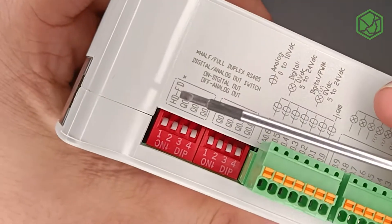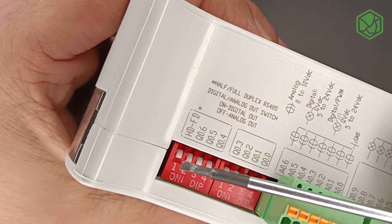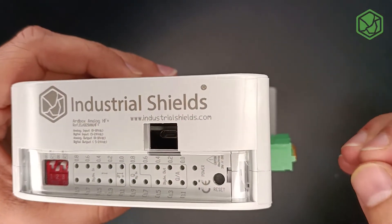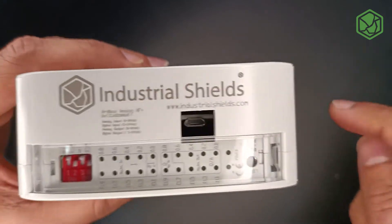On the right side, in order to choose between half duplex and full duplex, you change switch number one. Turn it on to choose half duplex; turn it off to choose full duplex. Make sure all the jumper wires are connected — we have a separate video on that, so go and take a look if you haven't already.